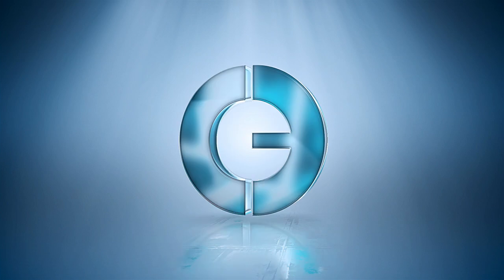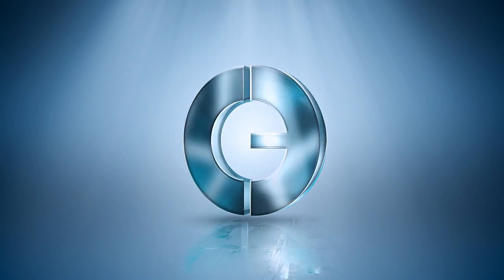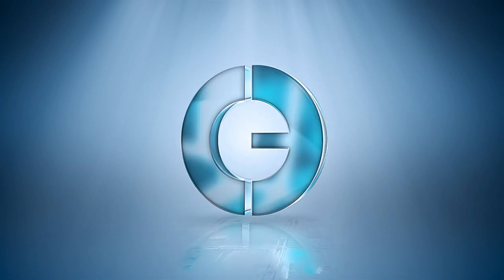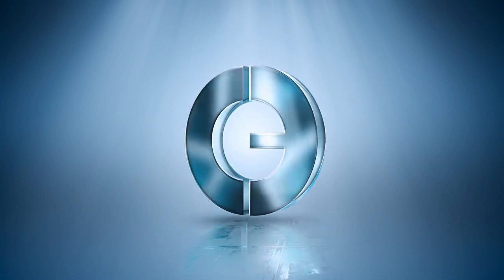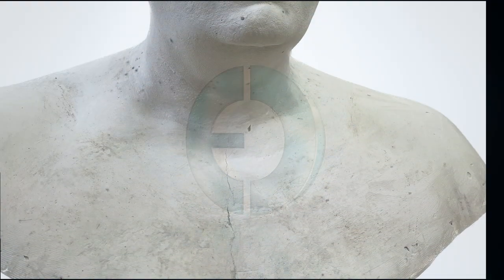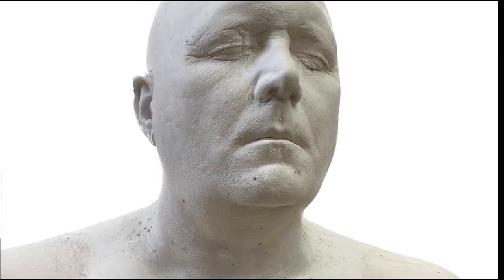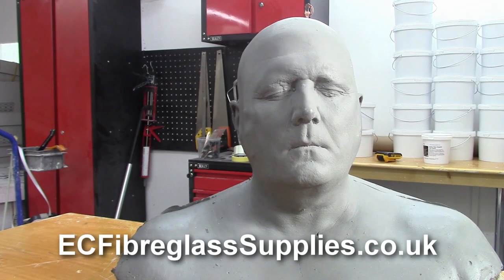Hello from ECF Composites. In our previous video we took a life cast of a head and shoulders and used that to create a plaster bust. In this video we're going to show you how we made a silicone mold from our plaster head cast, encased it in a fiberglass jacket for strength and then recreated the head cast in fiberglass. All of the materials shown here are available from our website at ecfiberglasssupplies.co.uk or just search East Coast Fiberglass.